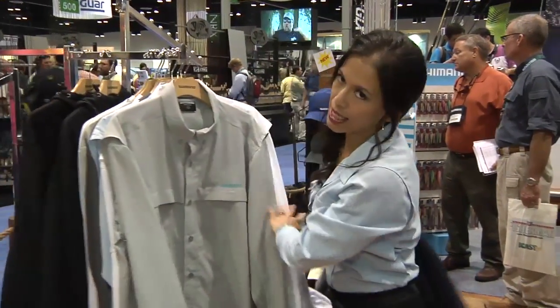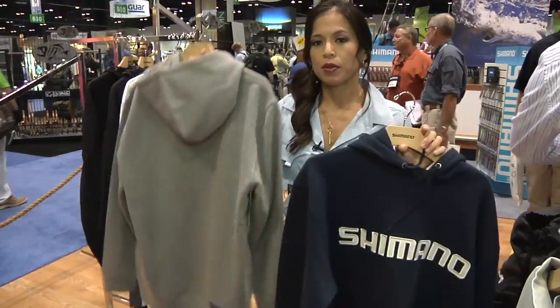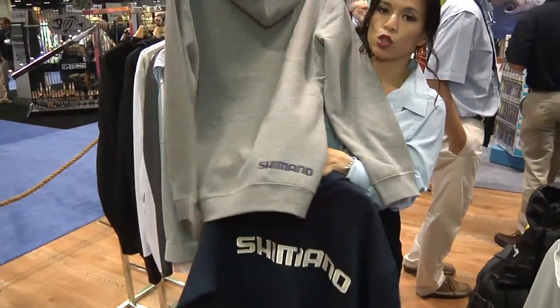I've also redesigned our hoodies. It's still comfortable as ever, but the color ways are now navy and gray. The front still has an embroidered applique and it now has an embroidered Shimano on the back.